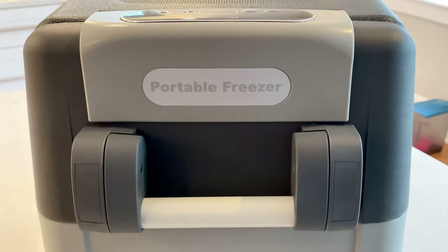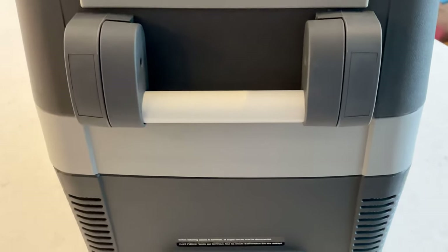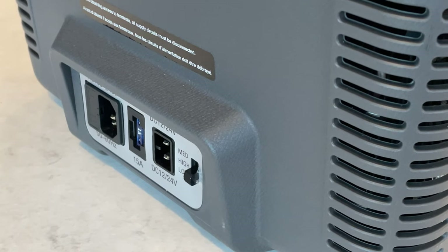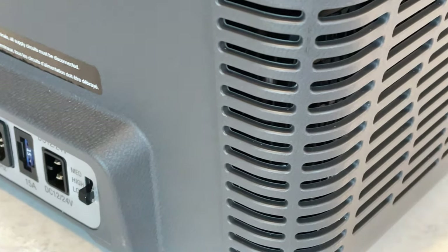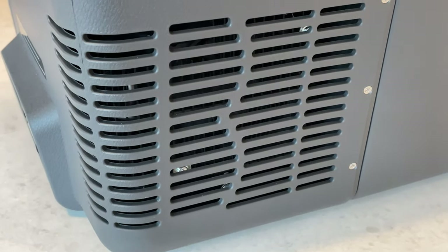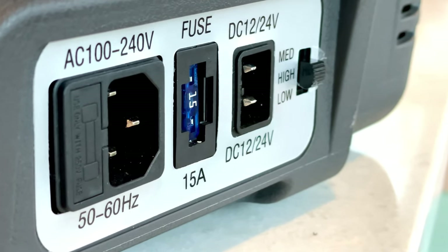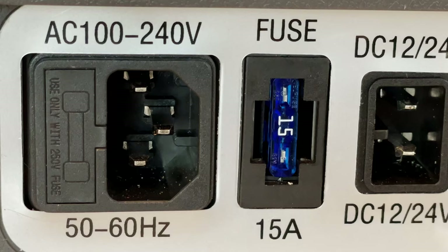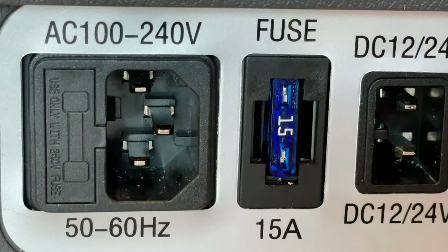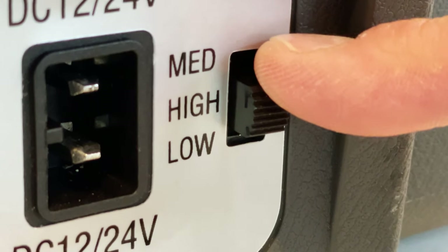On the business end where the compressor lives, all of the inputs, outputs, and fuses are at the bottom, and on either side are fans that blow across the compressor to keep things cool. It's super important to keep these vents unobstructed in your vehicle — if you don't, you will probably kill the unit. I can tell you I killed my Alpacool the same way. There's an automotive fuse in the middle and another fuse on the AC side. On the right-hand side, a high/medium/low switch controls the low voltage cutoff to protect your battery from dying.